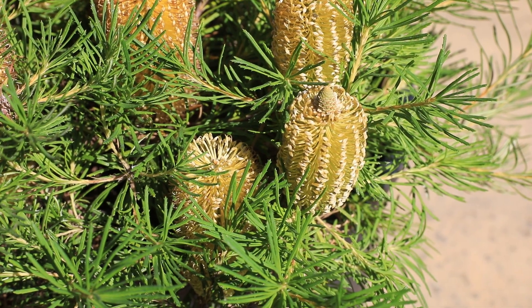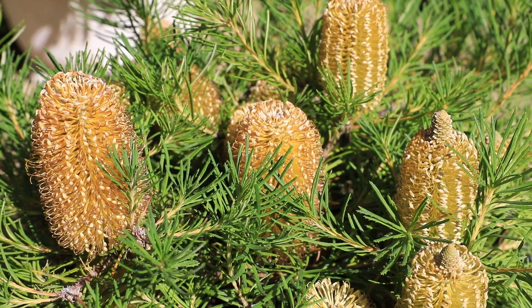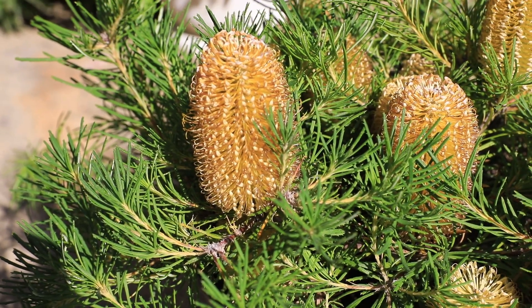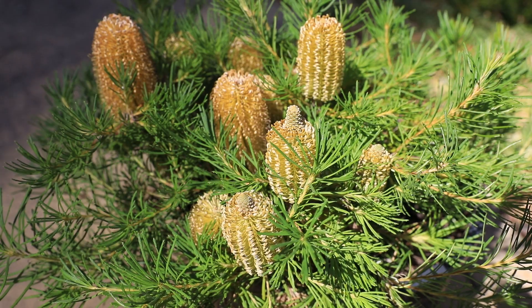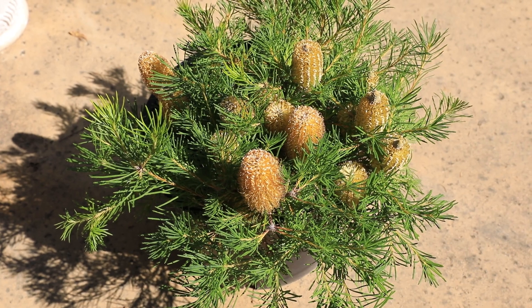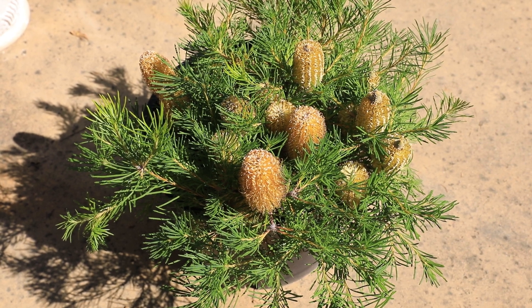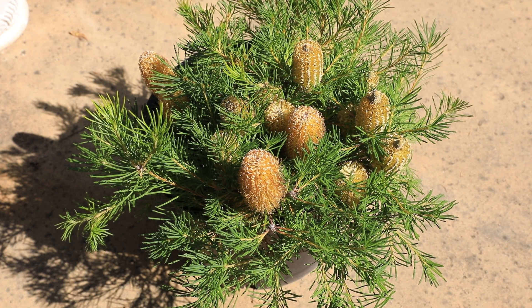Here's a close up of some of the flowers. Here's another angle of the beautiful flowers. Here's a view from the top of the plant. This variety also comes in other colors.